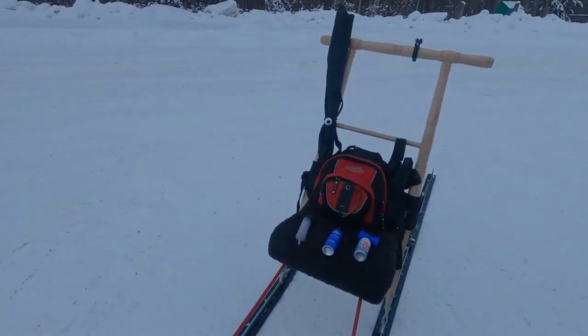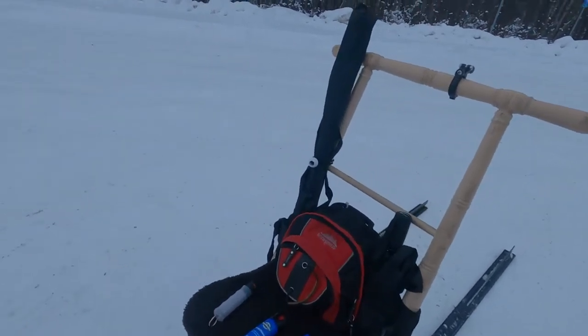Welcome to another Dog Powered Fun video. Today I'm going to show you what I carry on my kick sled for safety.